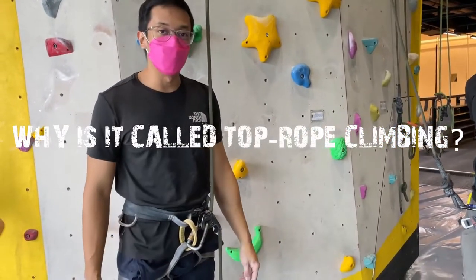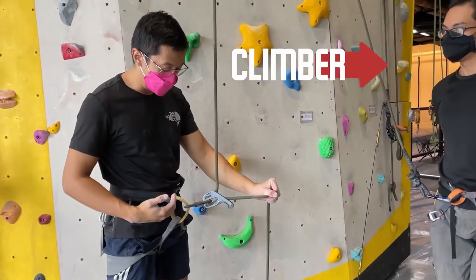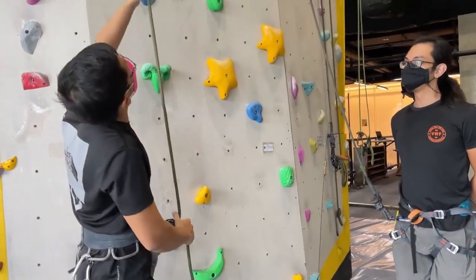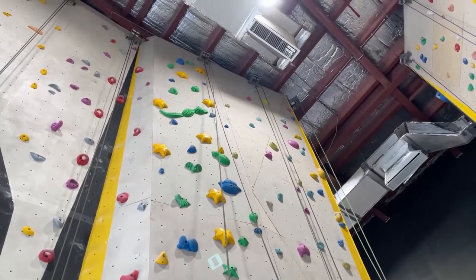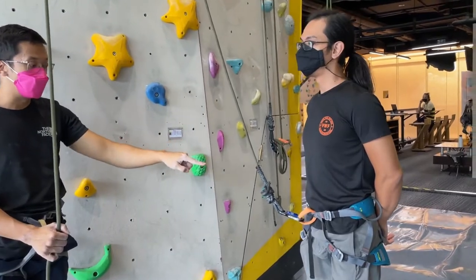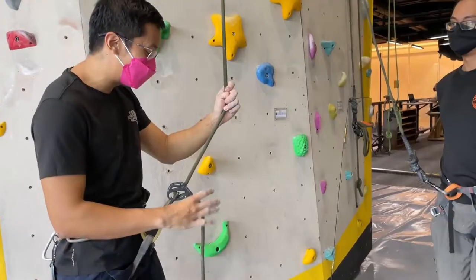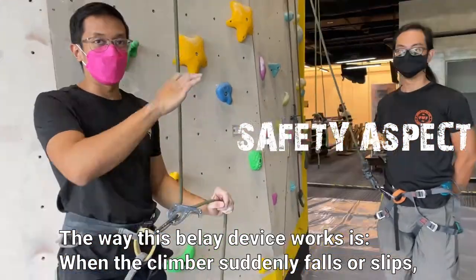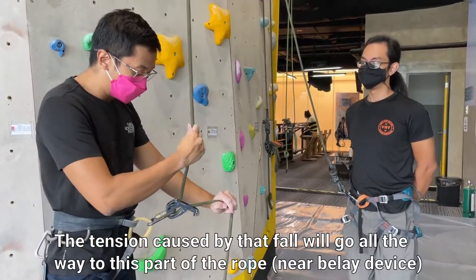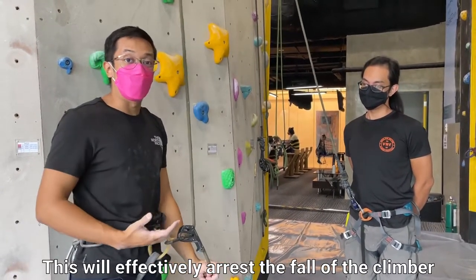The reason we call it top rope climbing is — first of all, there's a rope. The rope starts from the belayer, which in this case is me. I have a belay device attached to my harness. The rope attached to the belay device runs to the top where you can see an anchor. The rope goes around the anchor going down to the climber, and the rope is also attached to the climber's harness. That's why it's called top rope climbing — because the rope comes from the top going to the climber. When the climber suddenly falls or slips, the tension caused by that fall travels to the rope near my belay device. The tension causes the belay device to pinch the rope, effectively arresting the fall of the climber.